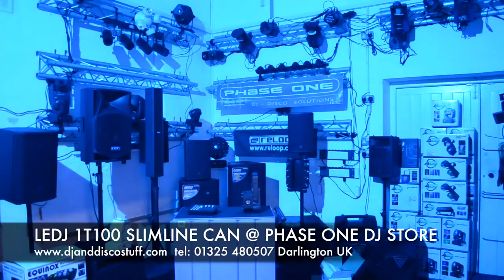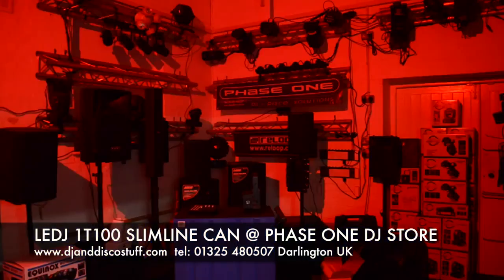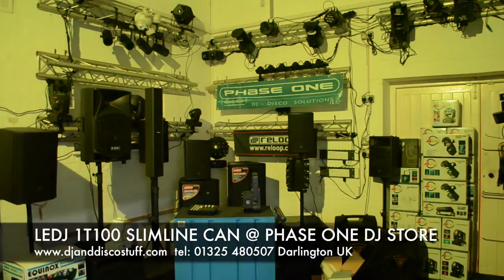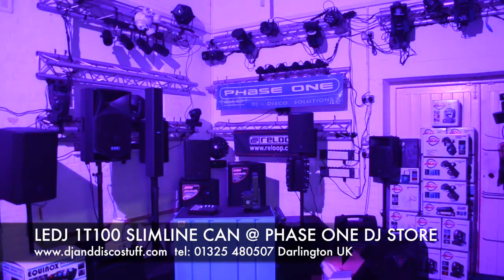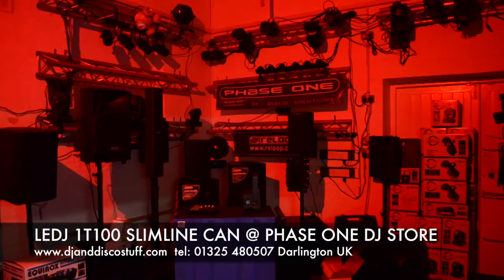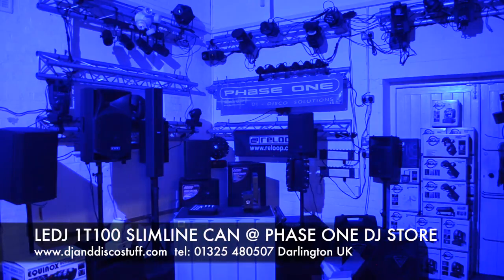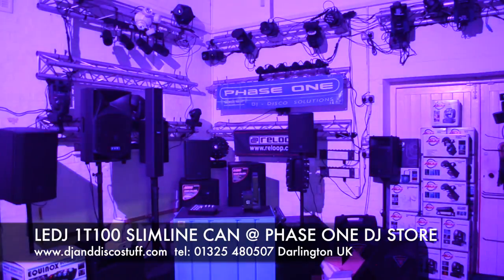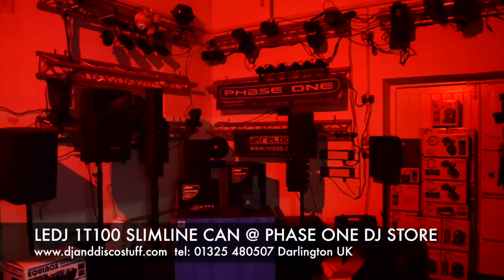All in all, I think that's just a very, very simple setup — no DMX magic needed. Brilliant beam angle, well bright enough with a 100 watt COB LED. I think it's just a great little package. We'll take some close-up pictures of the units at the end of the video. If you want more information, give us a ring or click the link below. Cheers! It's Mike at Phase One.